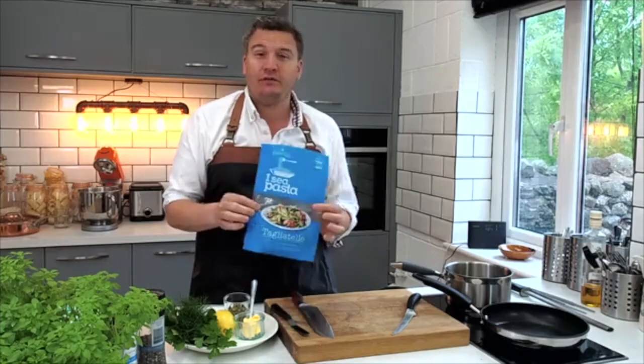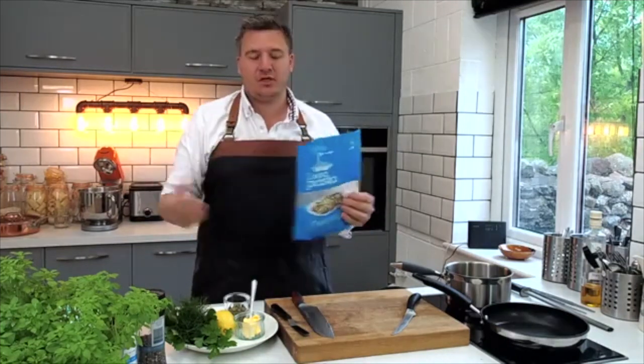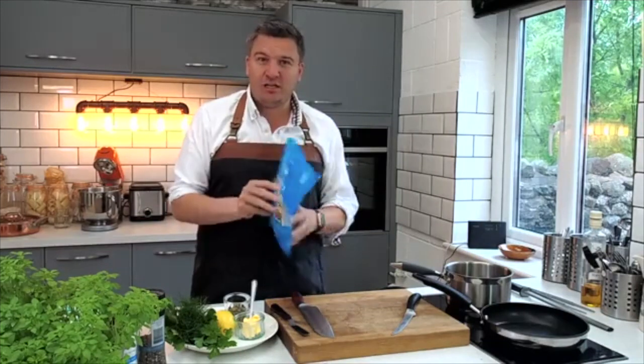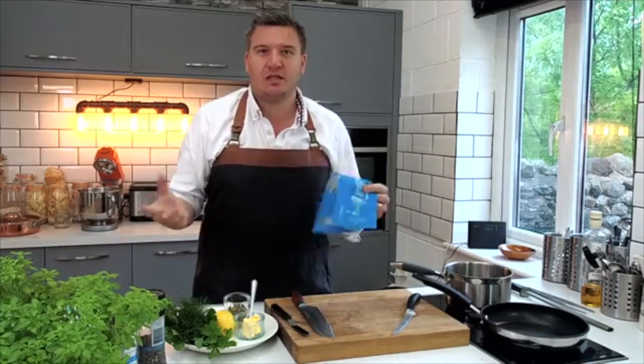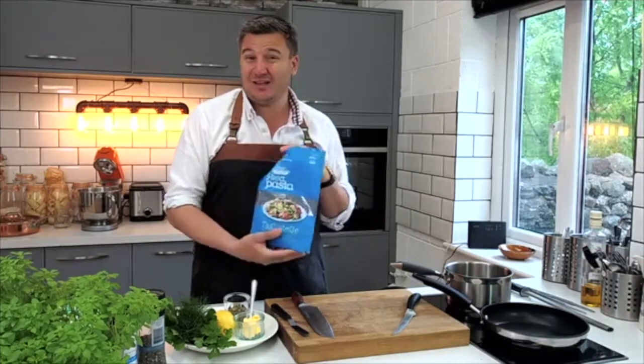It's not often that I get sent something I've never seen before and never tasted. Obviously I've tried seaweed. So I'm really excited — let's switch the camera on and give it a whirl.